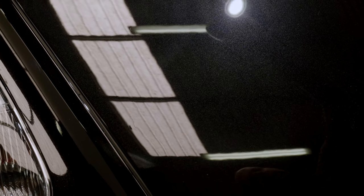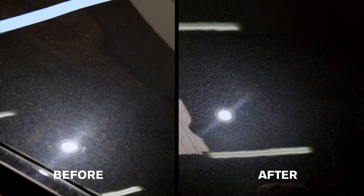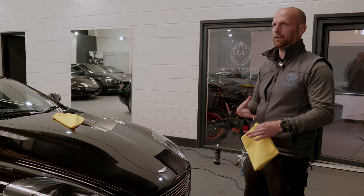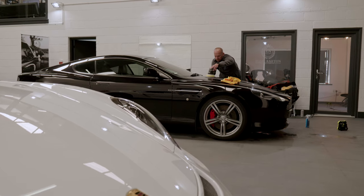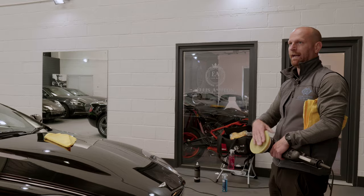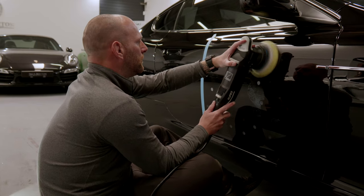You need to work the polish into the paintwork, let the compound break down and do its work — do a small section at a time, a couple of passes, wipe it clean, then have a look. Once I'm happy with the compound and pads chosen, I'll go small section by small section. I've got a smaller polisher with a smaller pad head — you can use the same compounds to get into parts where the larger pad is too big to access.